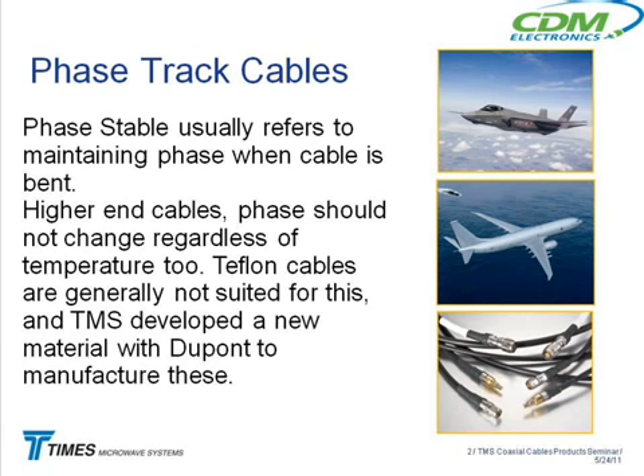We have a new phase-track cable that's very, very stable and very low-loss for phase-critical applications. We've sold some phase-track cables down into Argentina for a program there. When most people talk about phase-stable cables, they're talking about whether the phase changes when you bend it — that's the more common concern.